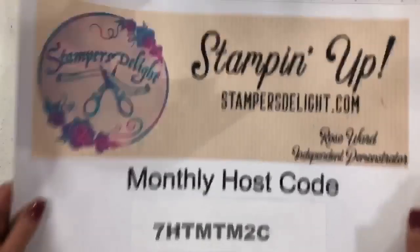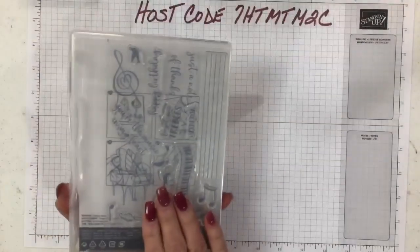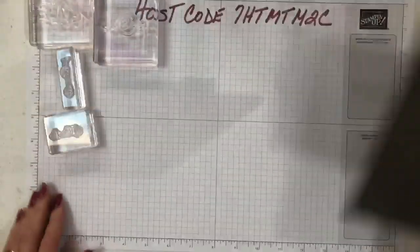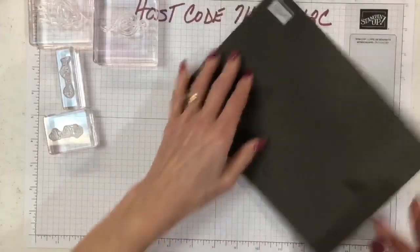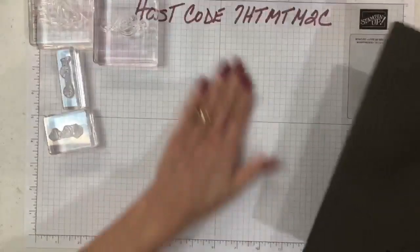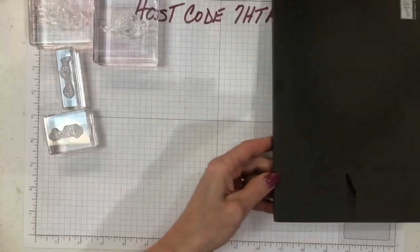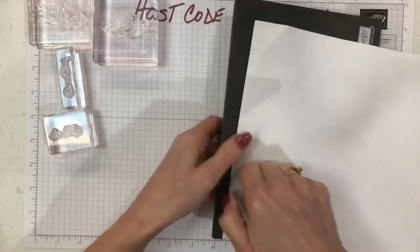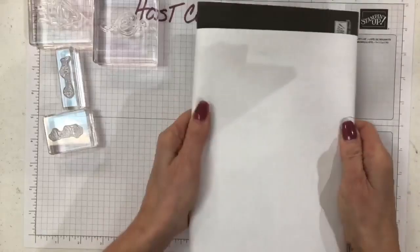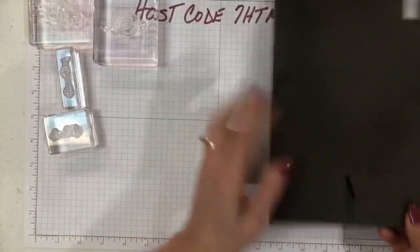So let's get started with the stamping. This stamp set is what we call photopolymer, so you need a cushion. I'm bringing in my paper piercing mat — you can see I got some ink on there. I usually put a piece of blotter paper or computer paper around this to keep it nice. I'll show you what I mean: I just wrap a piece of paper around it like this and tape it down, so the ink doesn't get on my mat.